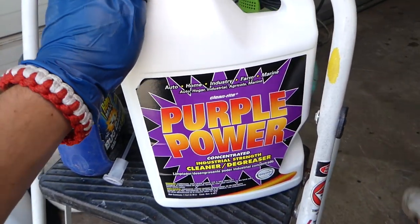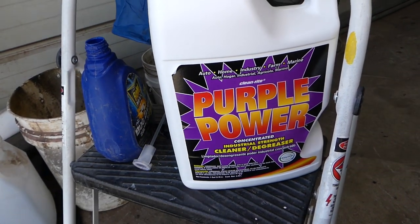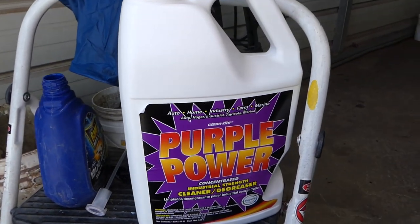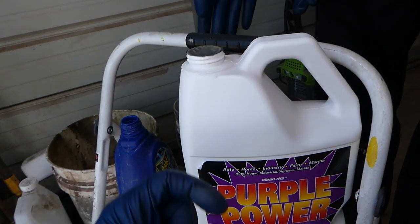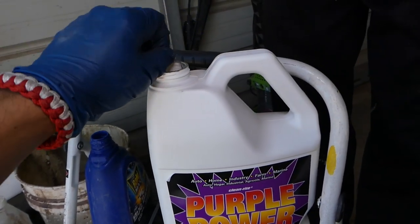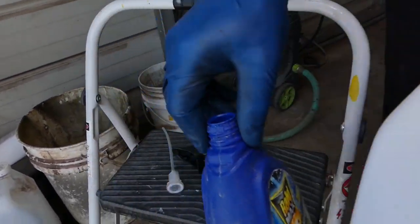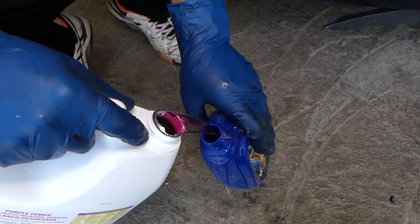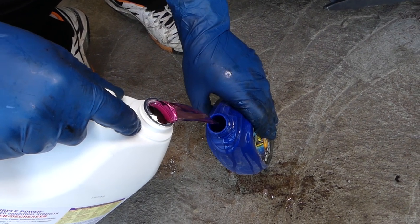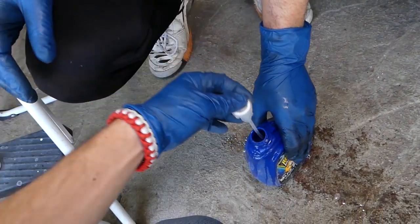So what we'll be using now — this is one of the cheapest degreasers out there. People spend crazy money on engine degreasing products, but in my opinion this works amazing. Nothing sponsored here — it's something we use quite a bit at the shop. It's Purple Power. You can dilute it or use it straight out of the container. What we usually do is put some in a spray bottle so we can spray it easily. You can also buy it in a small spray bottle. We'll have links for all the tools and cleaners listed in the description of the video below.